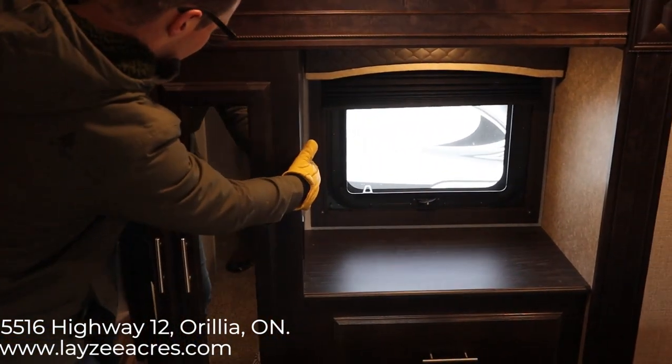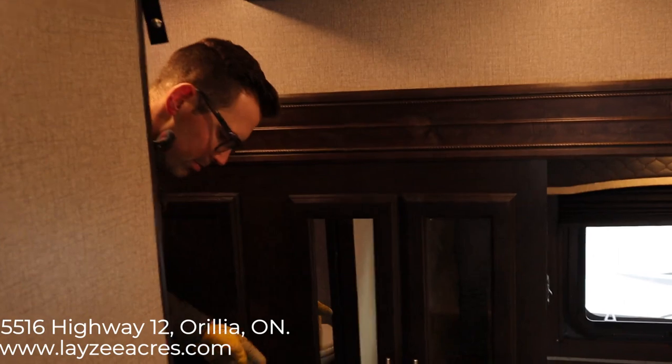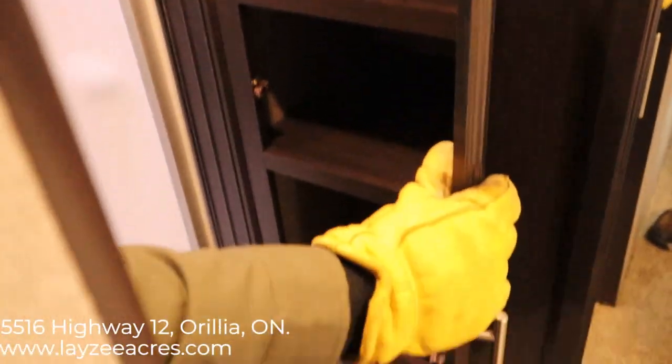There's a big drawer, a receptacle, and a light in there as well, plus good storage for hanging. The slide comes in right to here — it's kind of split between the bathroom and the bedroom. That's all shelving in there for linen for your bathroom.